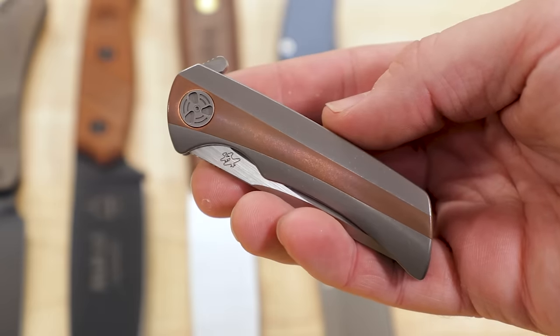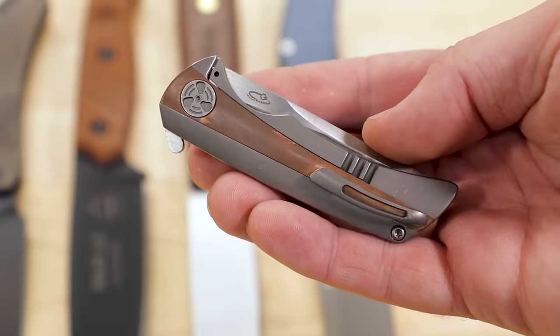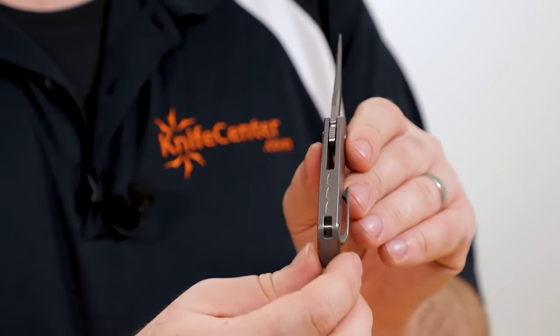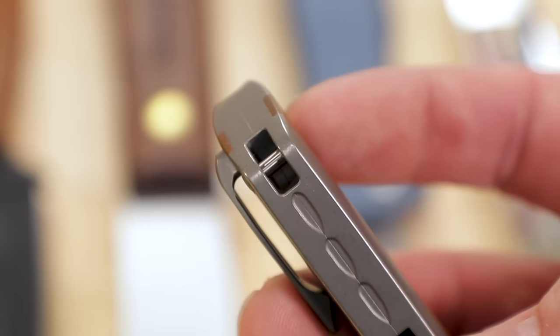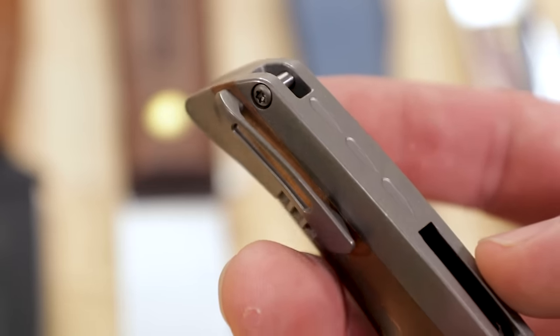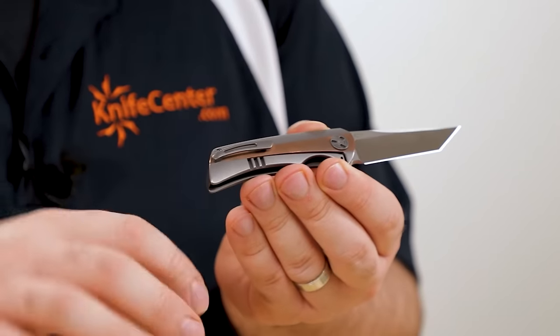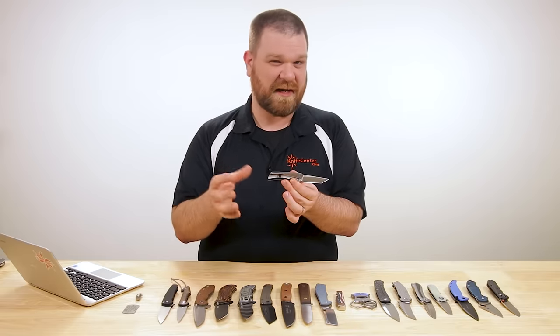The titanium handles may look like an integral, but they are a two-piece design — you can just barely make out the seam. This is not a separate backspacer; it's just two pieces mated together. It also gets a nice hidden lanyard attachment point at the back, as well as a right-hand tip-up pocket clip. It's not deep carry, it is a milled pocket clip, but it is very restrained.